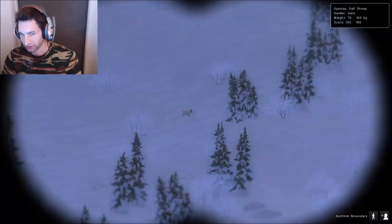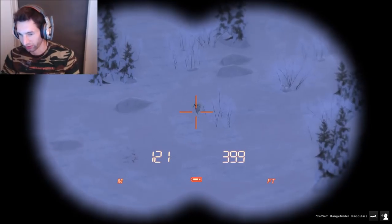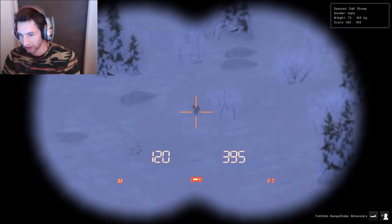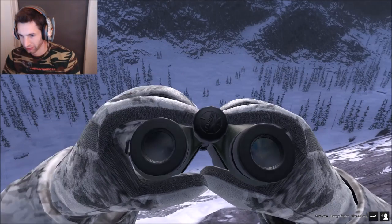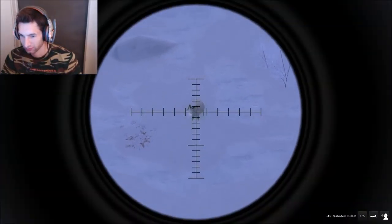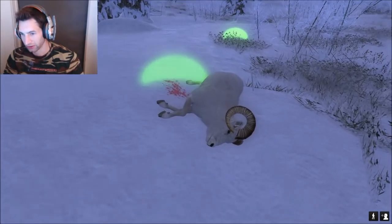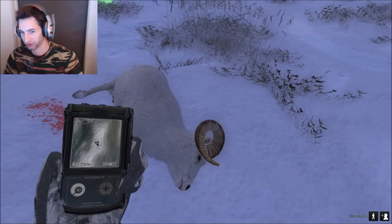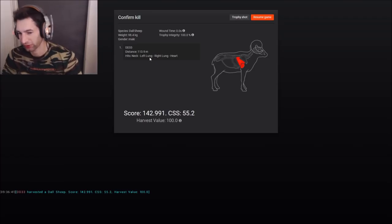We just found our second ram of the hunt — this one looks about the same size as the first one. He's about 100 meters out and quartering towards us quite a bit, but I think we could definitely catch at least one lung on him. We'll get ready with the inline and see if we can make a good hit. Dropped him! It looks like it might have been a hard shot actually. We got double lung and heart at 113 meters — he scores 142.9, so he's the biggest one so far but far from being a trophy.